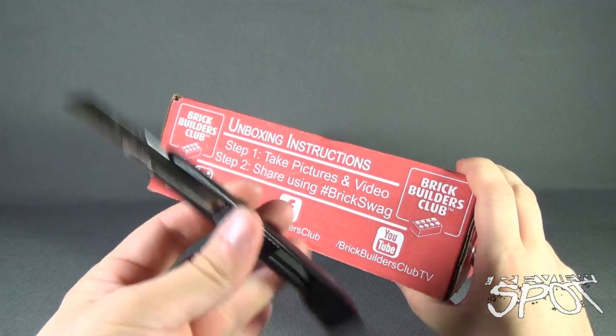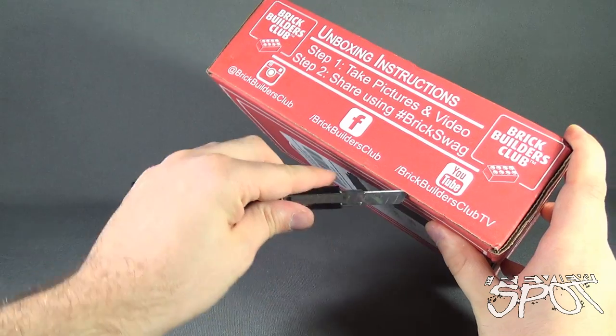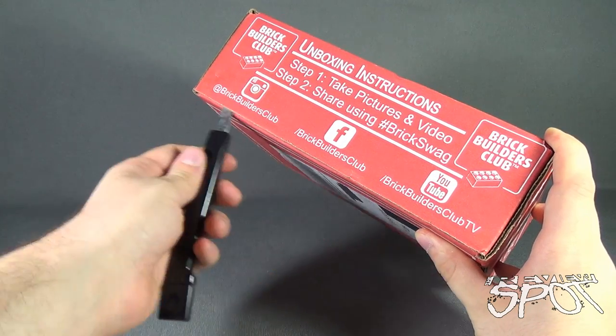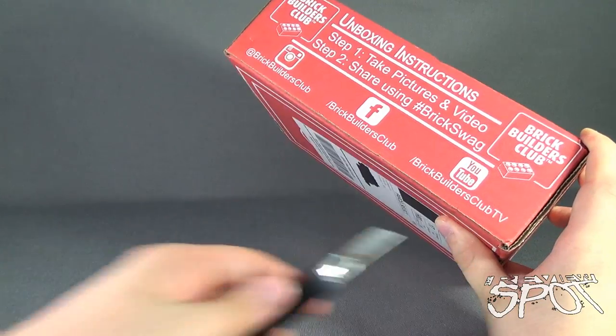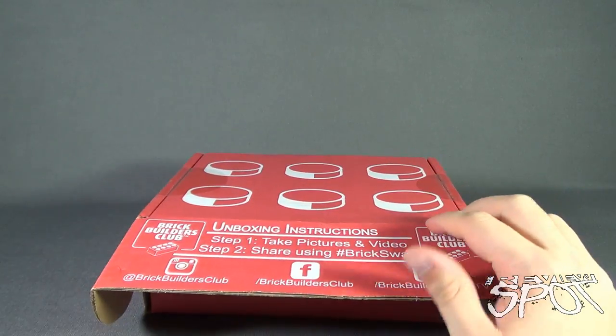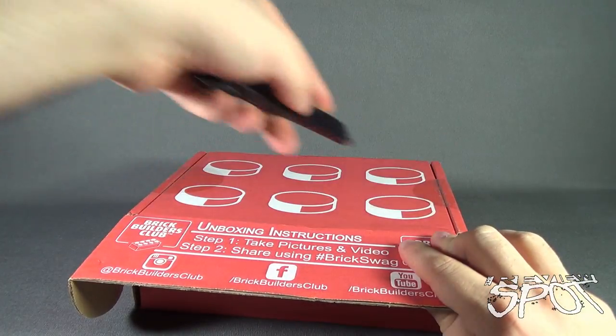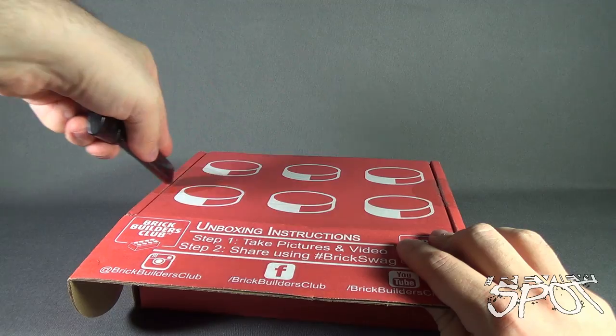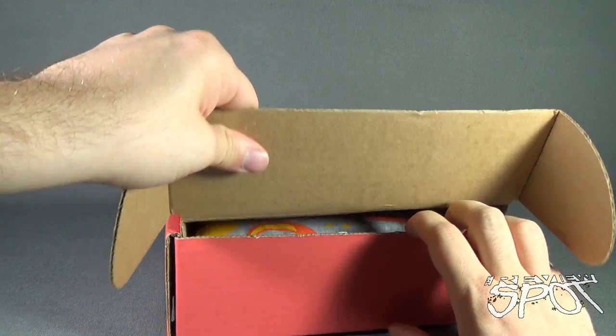So, without further ado, let's grab ourselves old red here. And we're going to cut the tape — just a little bit of tape on the front, don't worry, it's not going to hurt anybody. And let's open this up and find out what we got inside. A little tape on the top too — how could I have overlooked that? These big, large, circular, sphere-like pieces of tape — completely overlooked it.